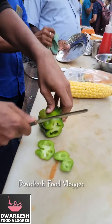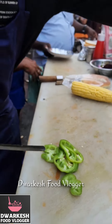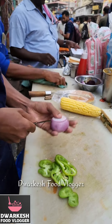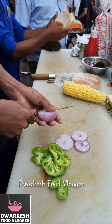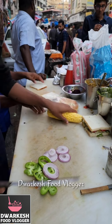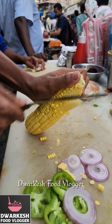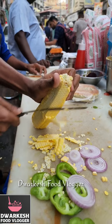So, they have made a sandwich for kulcha. This is an onion. Will we fry it? Yes. Okay. It's called Kulcha Sandwich, right?